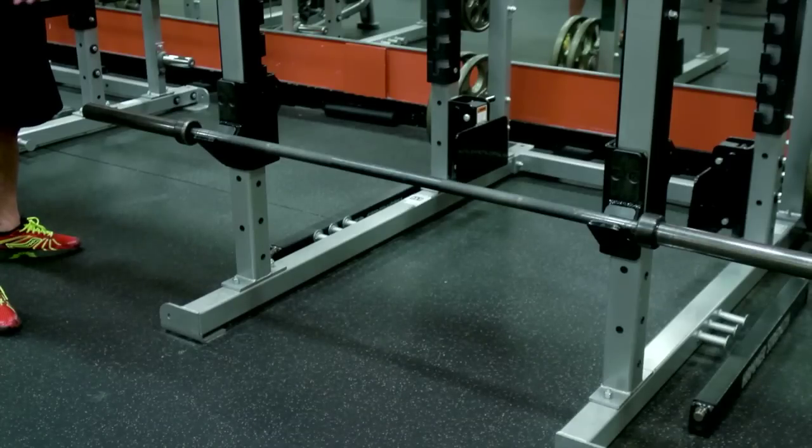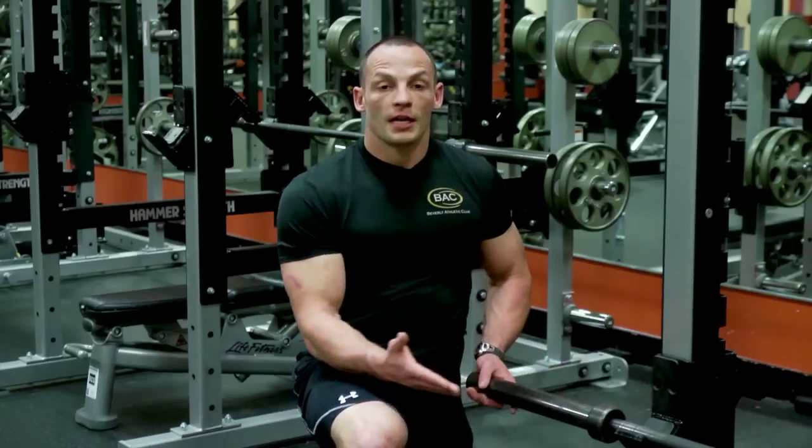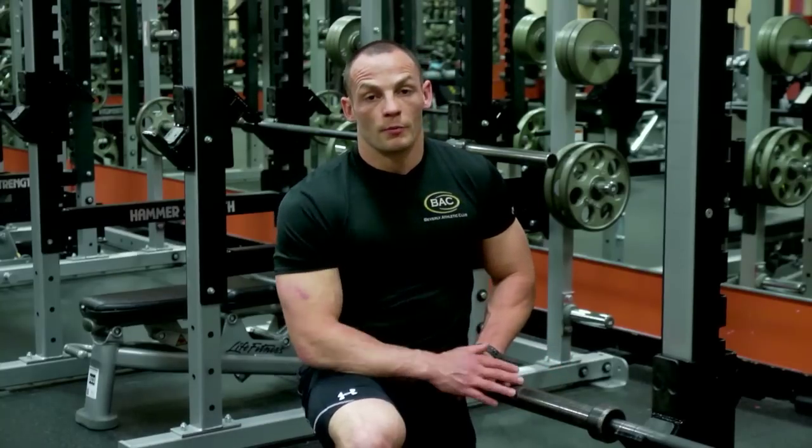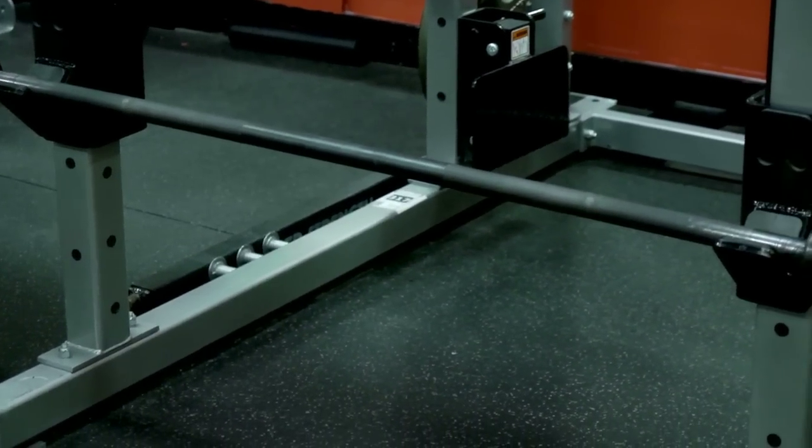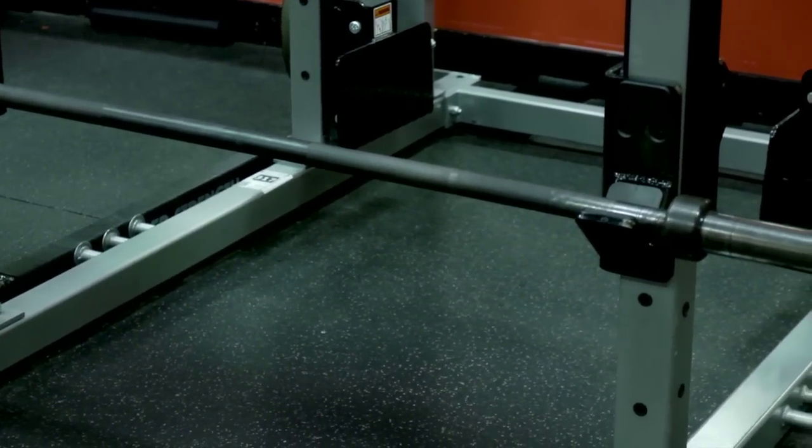Our rack is a little bit low. I also have a 45 pound bar. There are other types of bars — there's a training bar which would be approximately 15 pounds, as well as the women's Olympic bar which would be 25 pounds. For today's purposes we have the 45 pound bar.